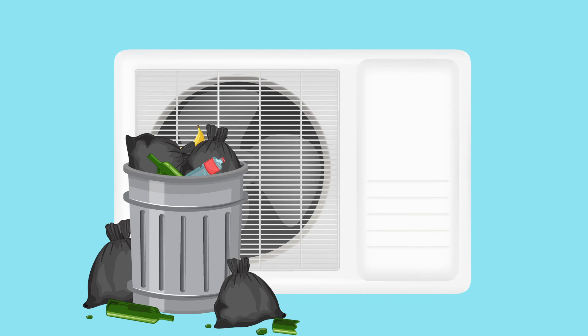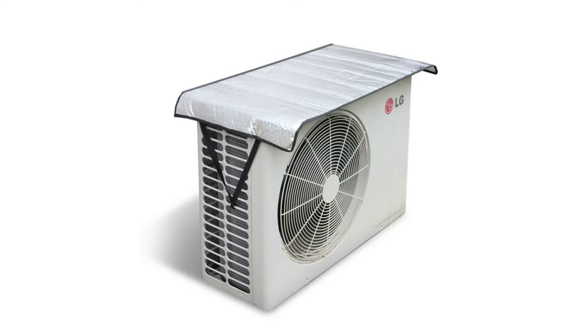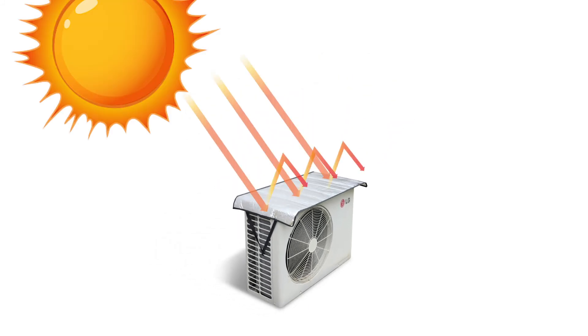You also want to check your outside AC unit. Make sure to remove anything that is blocking the air exhaust. Also, you can save electricity by keeping your outdoor unit cool by blocking it from direct sunlight with a silver foil mat on top.